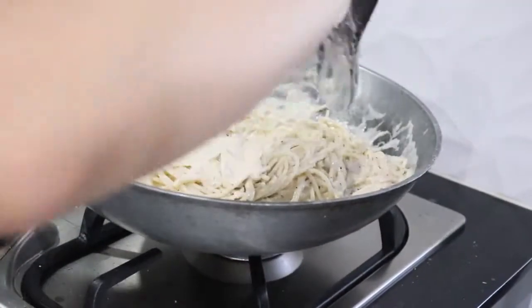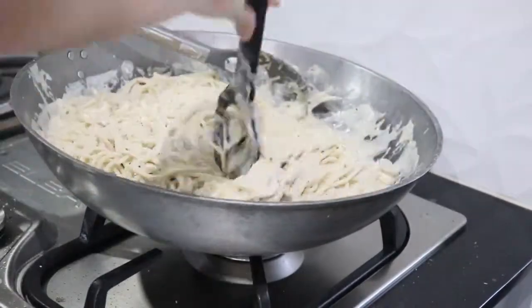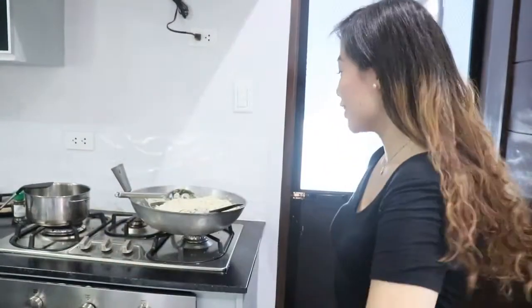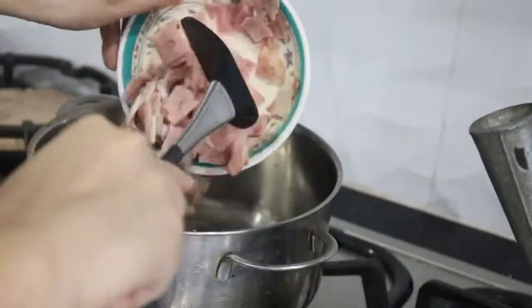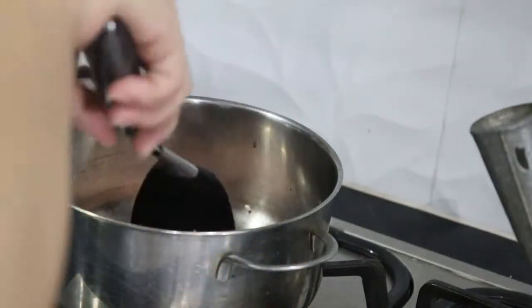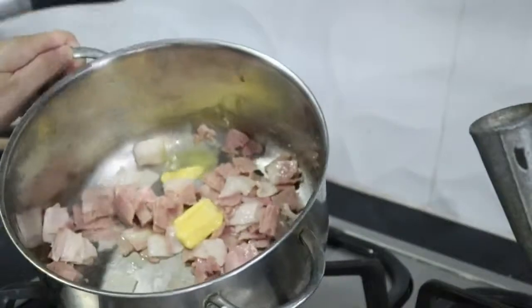Tapos na natin — pinaghalo na natin yung noodles at yung sauce. Yung bacon ipiprito natin para ito ang topping sa taas. Lagyan ulit natin siya ng konting butter.